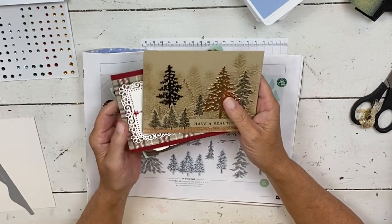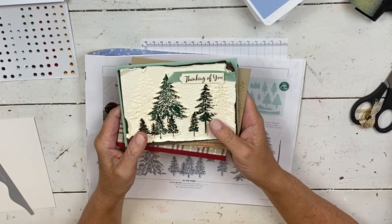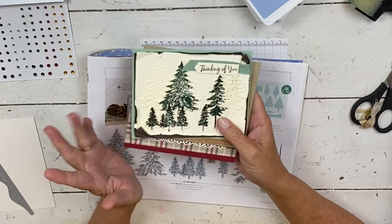Hi, my name is Sheri. Welcome to my stamp workshop. I have a really fun card for you today. It's a wintry, Christmassy card.